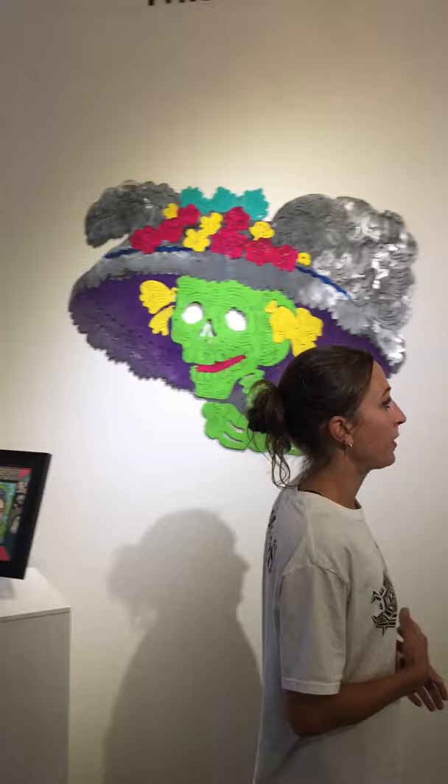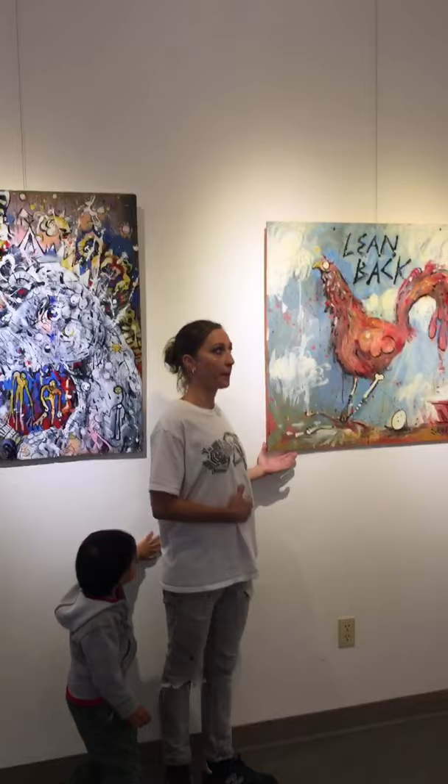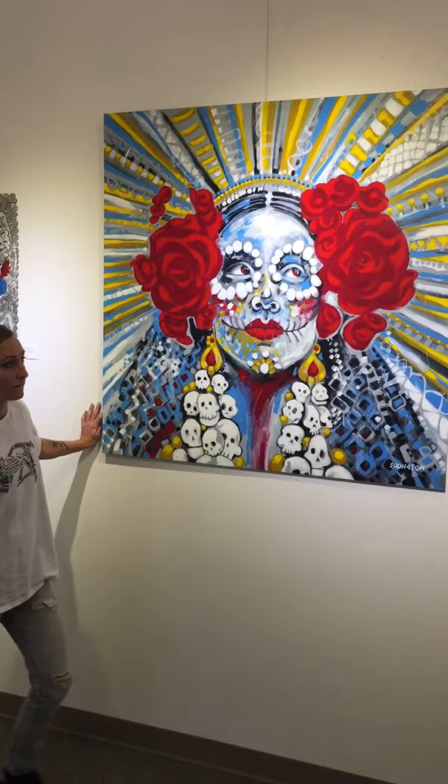Zombie Posada. This acrylic painting is called Puddles. Here we have the Everything Horse. Here's Lean Back, and here is Flash Princess in Metal. Here we have another acrylic painting and this is Calavera Katrina.